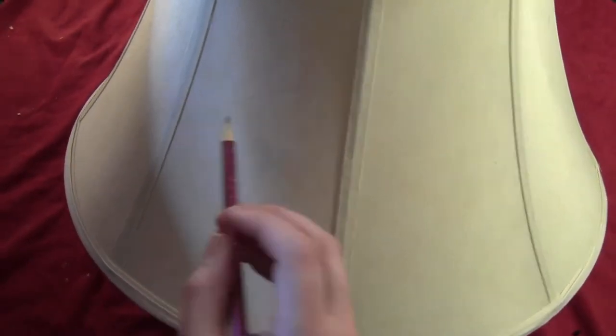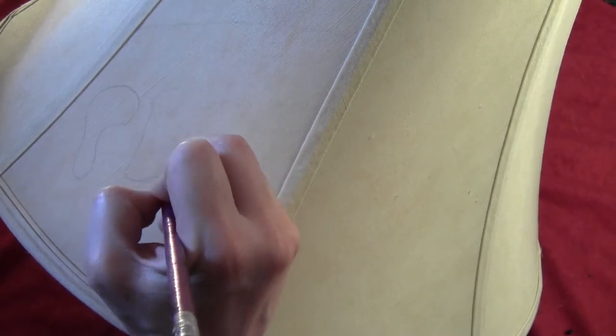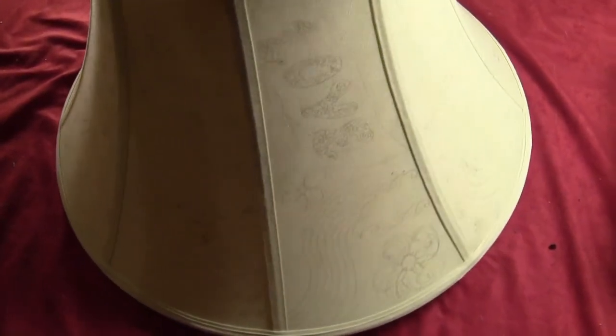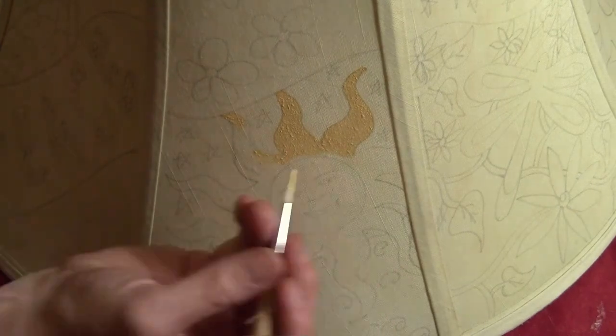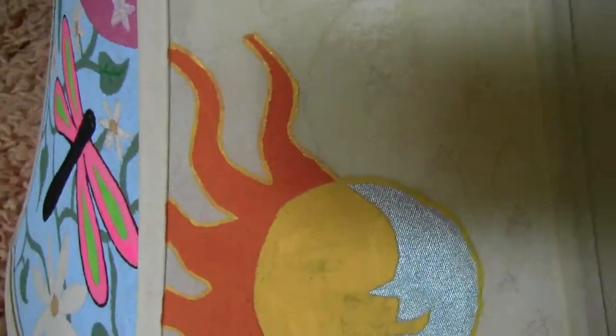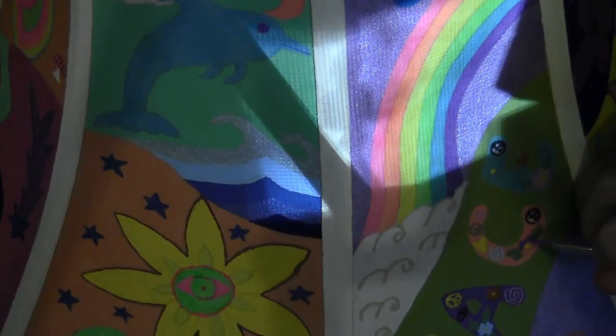For the shade, since it's a fabric shade, just take a regular pencil and draw on your design. I free-handed mine, but you can also use stencils or transfer paper. I did a kind of psychedelic art design because it matches my decor and my personality. Then paint in between all the penciled lines. I recommend using fabric paint because it fills in better. I did use a little acrylic because the fabric paint selection isn't as big, but fabric paint works a lot better.